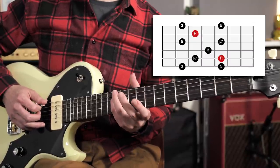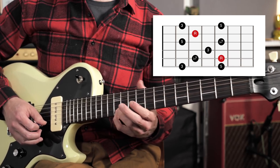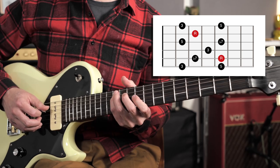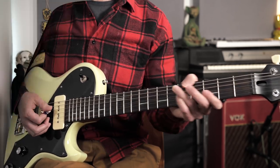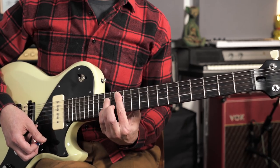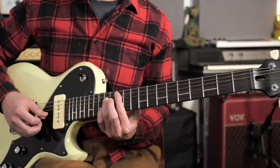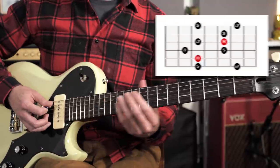Once again starting and finishing on that root note — E is my highest note — going down as far as that C sharp, then coming back up and finishing on the root. The next shape is a kind of A-form A7 bar chord shape starting on the A string — frets 12, 14, 12, and 14 — and the arpeggio would look like this.